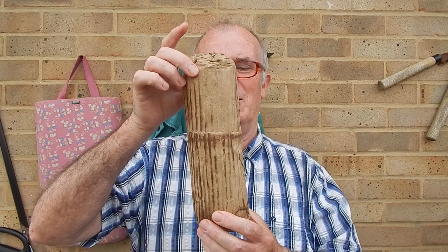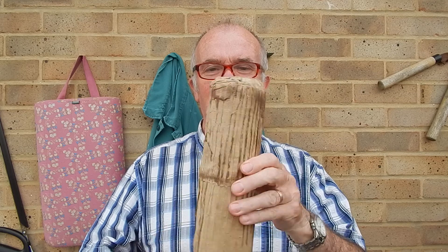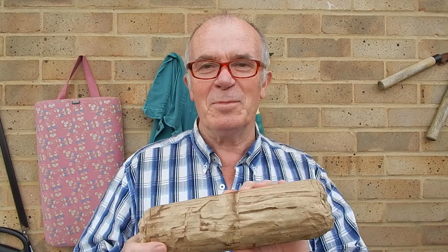Anyway, what I'm going to do is make some videos — hopefully they'll be informative. I'm going to start with this one, which is a log for the log burner. It's actually made from cardboard, and I'm going to show you how to make one of these shortly, probably in the next video.